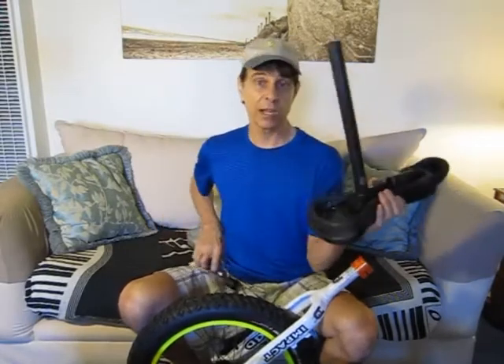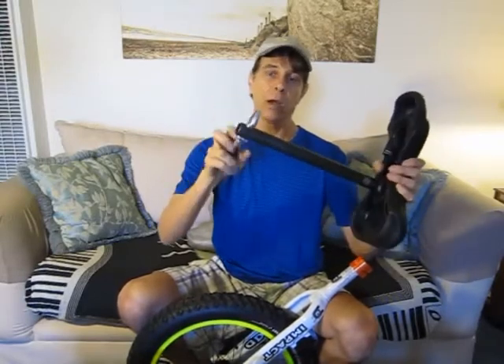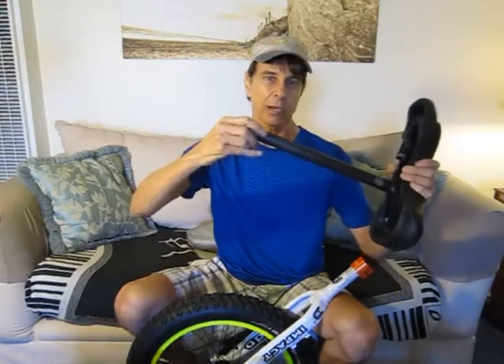The best way to cut a seat post is with a pipe cutter — these work really well. You can also use a hacksaw. But either way, you're still going to have to file it smooth because you'll have a little rough edge on the bottom there.